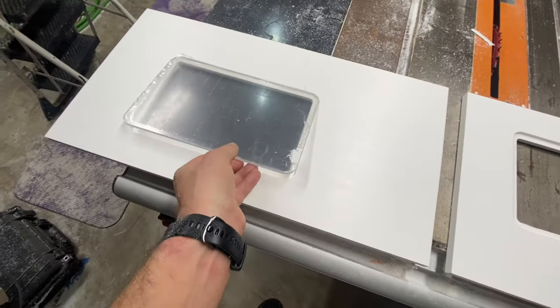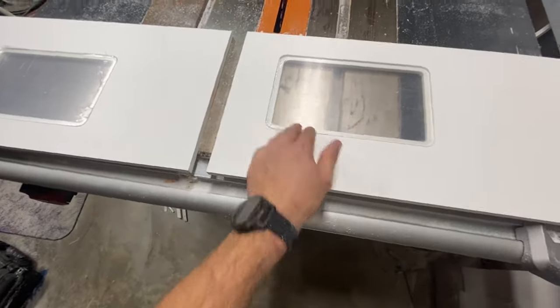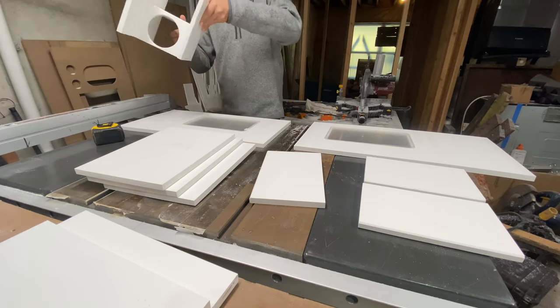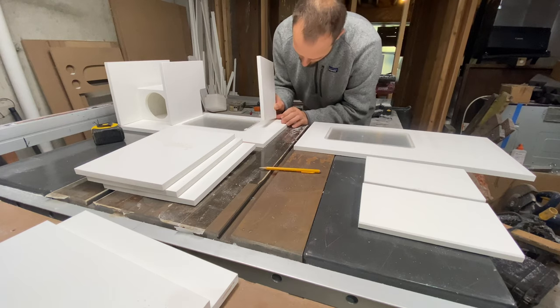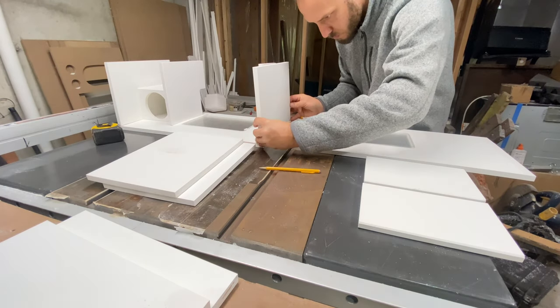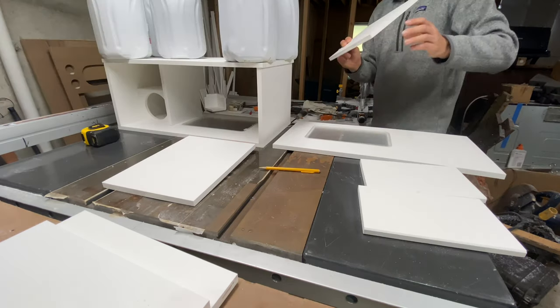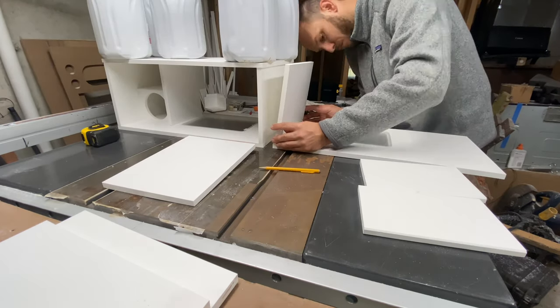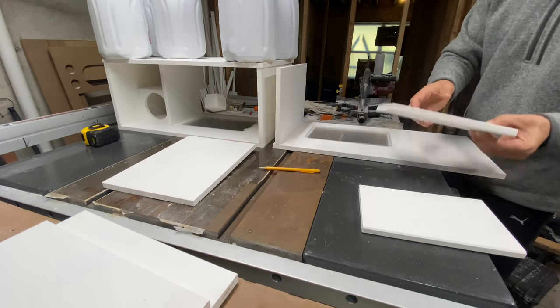Speaking of assembly, here are the windows going in, being fitted. And next we go to the most rewarding part of this entire process. Every single time I get a chance to put one of these pieces together and see it all come together, it is so rewarding. It does take some time, but in the end we have a beautiful product.